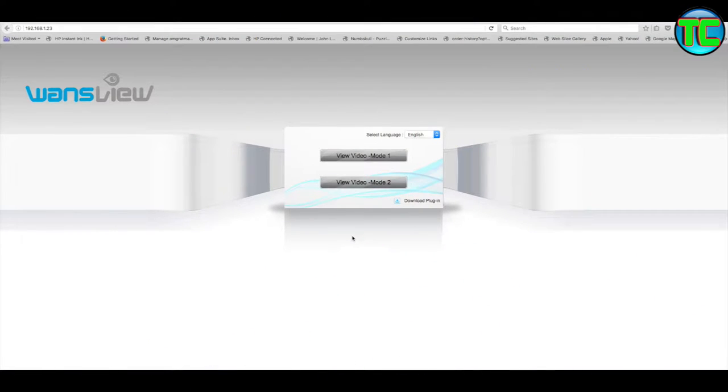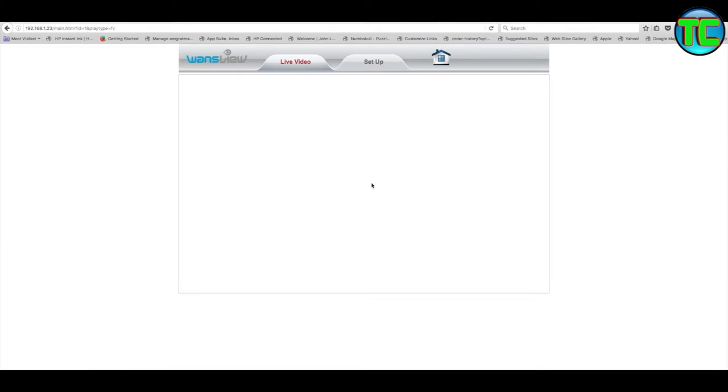This is the internet app via your web browser. The camera on my network has been assigned 192.168.1.23 - obviously yours will be different. It's a general router IP address but the end digits could be different depending on your device. If you go into your router settings you can see attached devices. On the app there was something to show you the device IP as well.